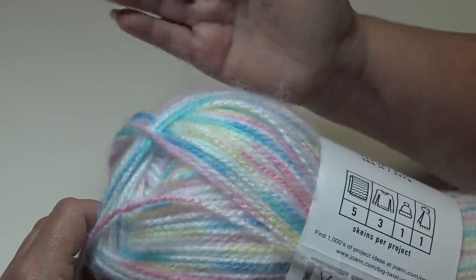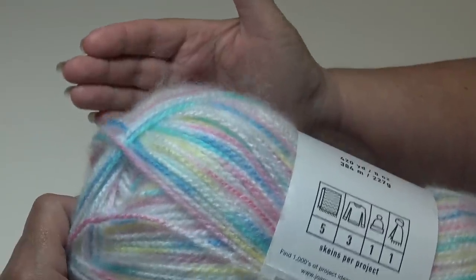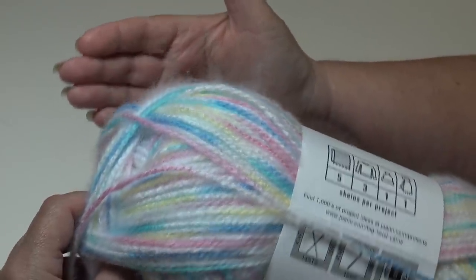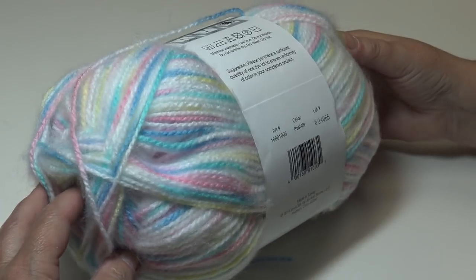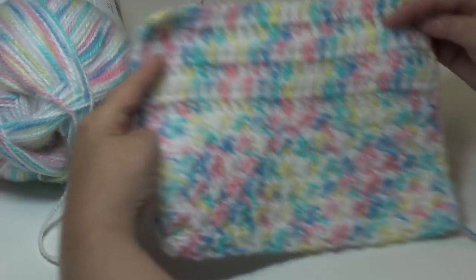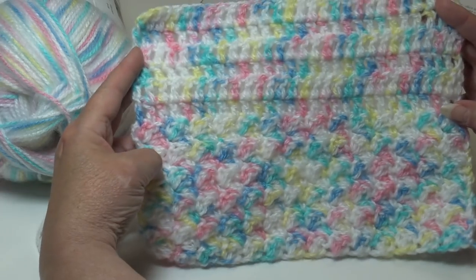That is just my opinion — everyone has their own opinion — but please be careful when choosing a yarn for a baby afghan and be cautious of things that may harm a baby. Beautiful, beautiful pastel colors, so let me grab my sample.